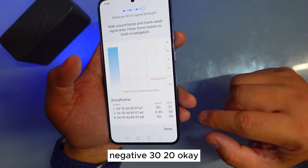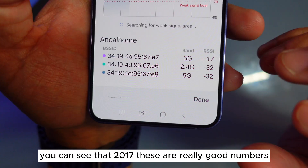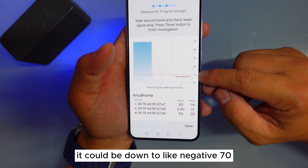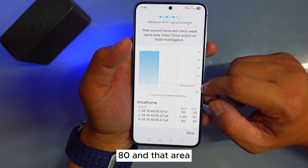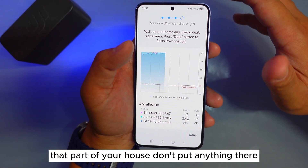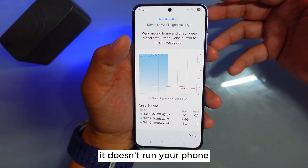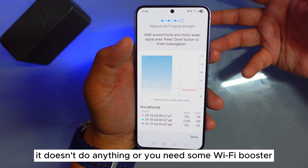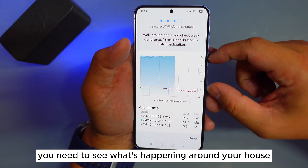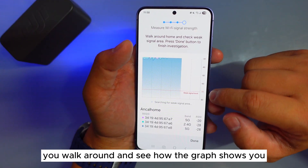Numbers like negative 30, 20, 17 — these are really good numbers. However, if you go to a certain area it could drop down to negative 70 or 80. In that part of your house, don't rely on Wi-Fi there because it just won't run your laptop or your phone. You'll need a Wi-Fi booster. That's why you need to see what's happening around your house — walk around and watch how the graph changes.